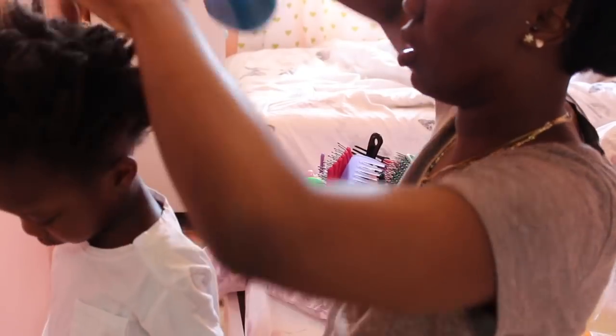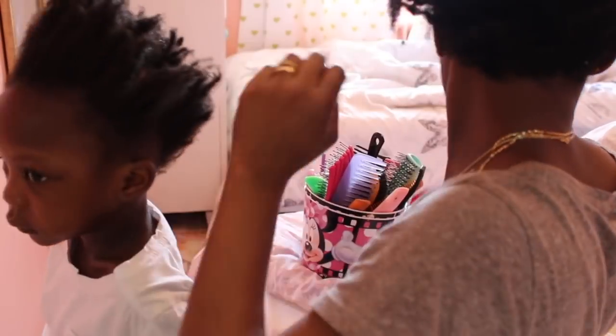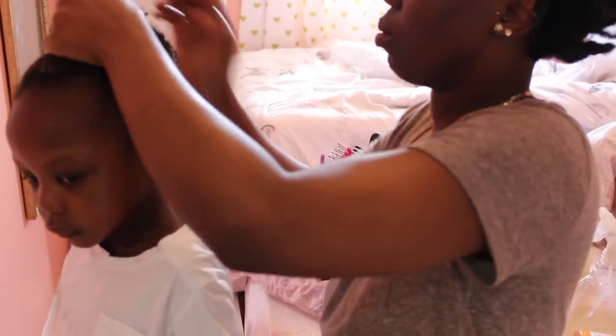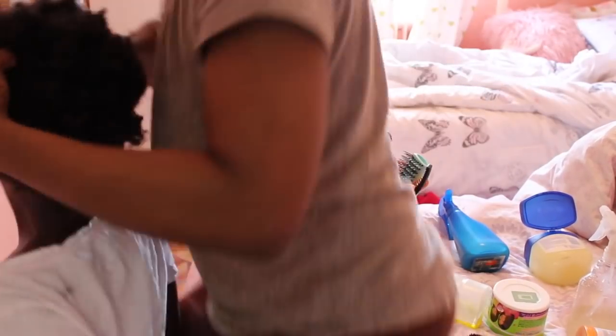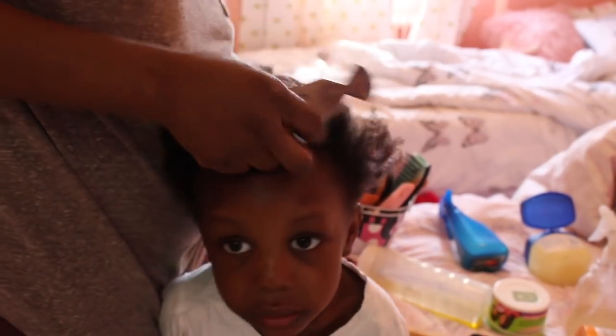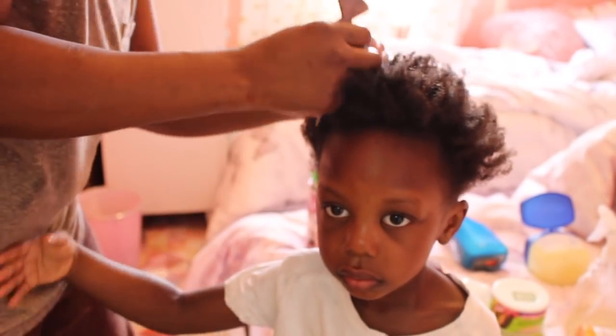Out of the shower now. I'm spraying apple cider vinegar in her hair first — I use that as a detangler. Then I'm applying extra virgin olive oil in her hair, and also the Cantu kids' conditioner in her hair too. Then I'm going to be putting her hair into the style she wanted.